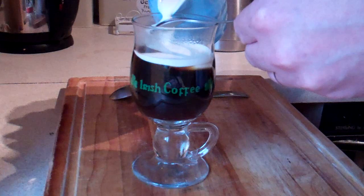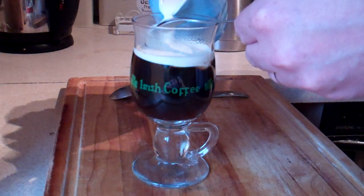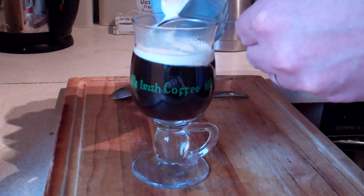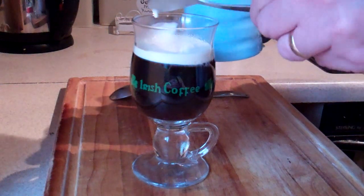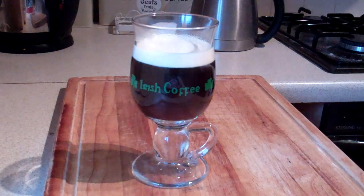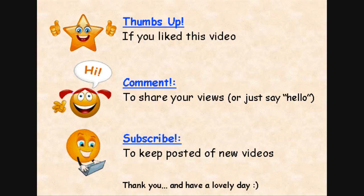It's very important that you make sure that your coffee isn't stirring around. It has to be still, otherwise it's all going to merge together and it won't get the effect you need for Irish coffee. There we have it — lovely Irish coffee, ready to enjoy. Hope that was helpful.